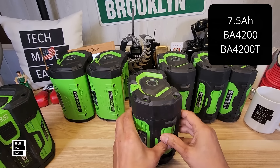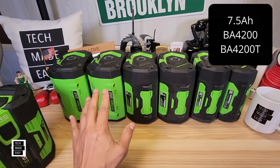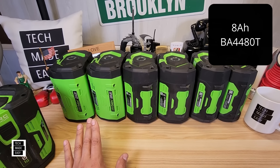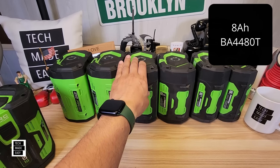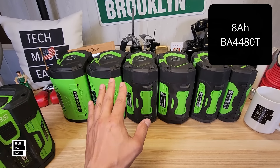There's another battery I don't have that just came out — an 8 amp hour battery, model BA4480T. It only comes with the new fuel gauge because it's brand new. It's 6.71 pounds or 3.03 kilograms and is $429. So the 7.5 amp hour is $399 and the 8 amp hour is $429.